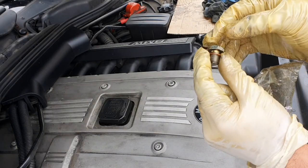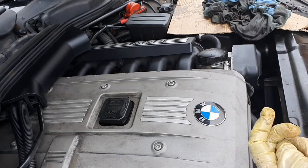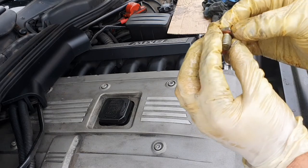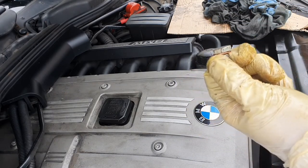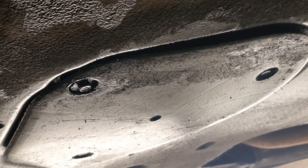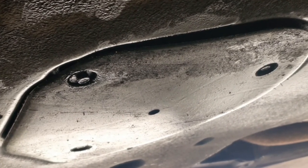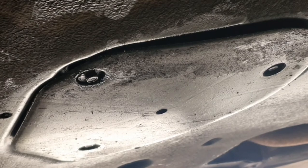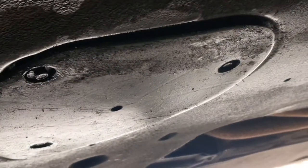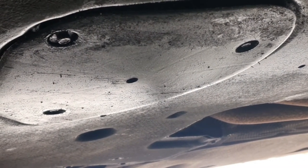All we need to do now is take the old sump plug washer off, get the new one, pop it on, and put the sump plug back in. Once it's torqued up correctly — don't over-tighten it because you'll damage the thread or even shear the head off the bolt and then you'll be in a world of trouble. Put the cover back on, tighten back up the three 8mm bolts, then you're good to go — put the car down and pop some oil in.